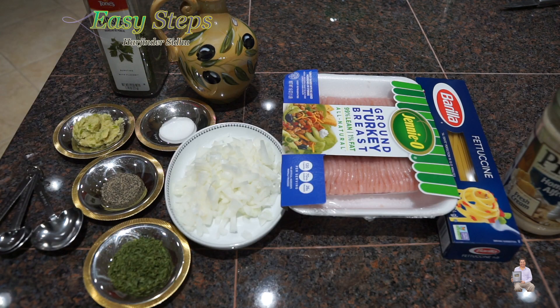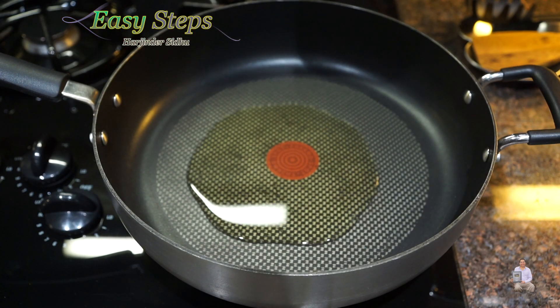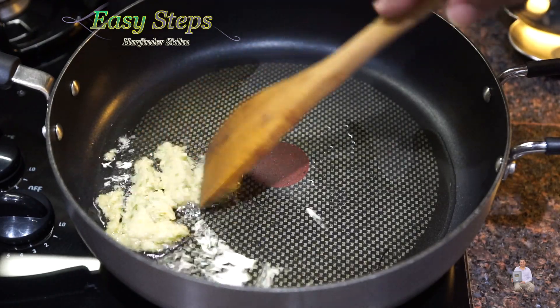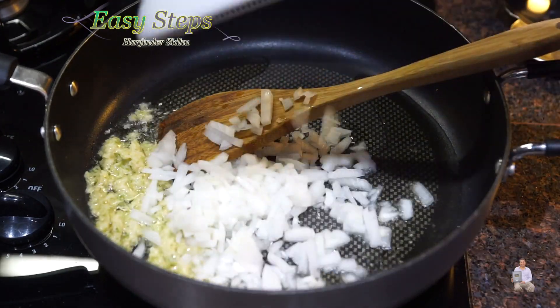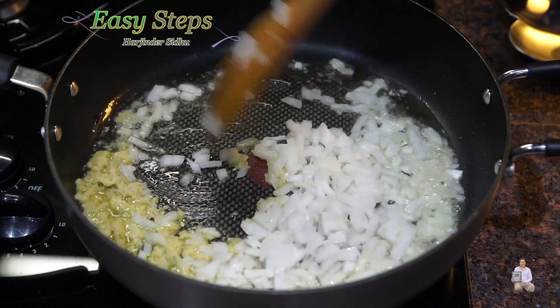Onions are diced and let's start making our delicious fettuccine with ground turkey. Get a fry pan, start the gas and keep it on high. Add 2 tablespoons of olive oil. As the oil starts to heat up, I'll bring in the ginger garlic paste and we're going to give it only about 10 seconds. Now I'm going to bring the onions — we don't want our onion to turn brown.